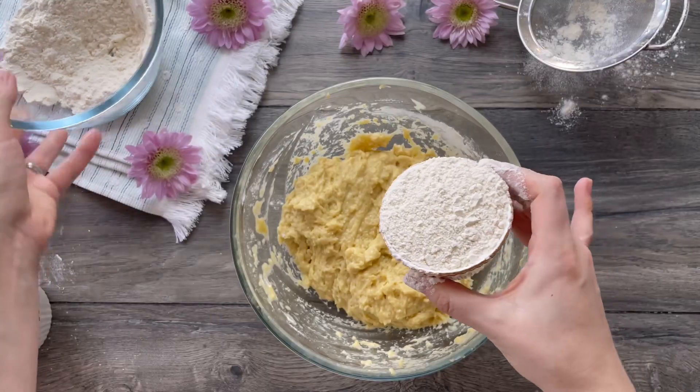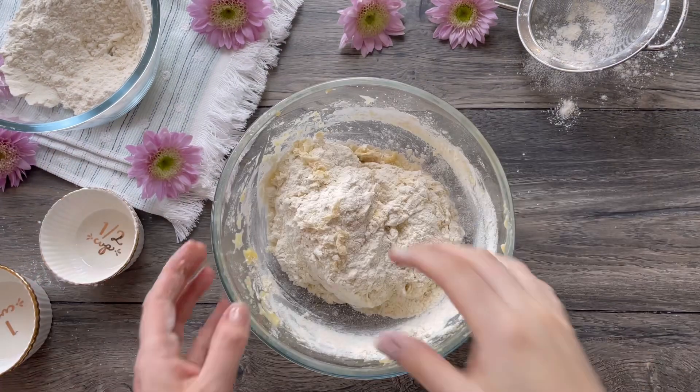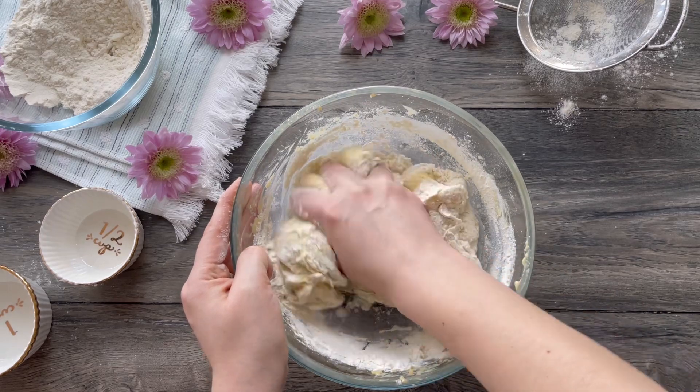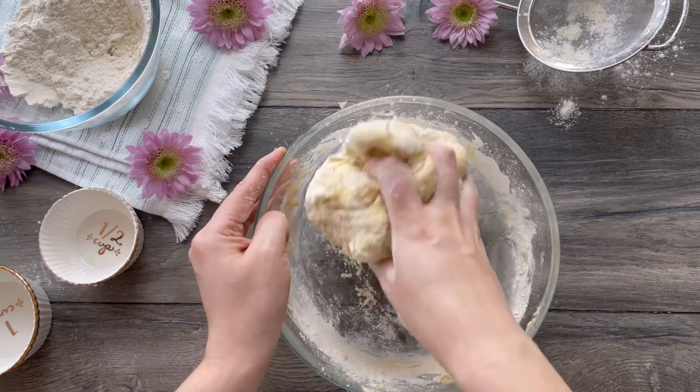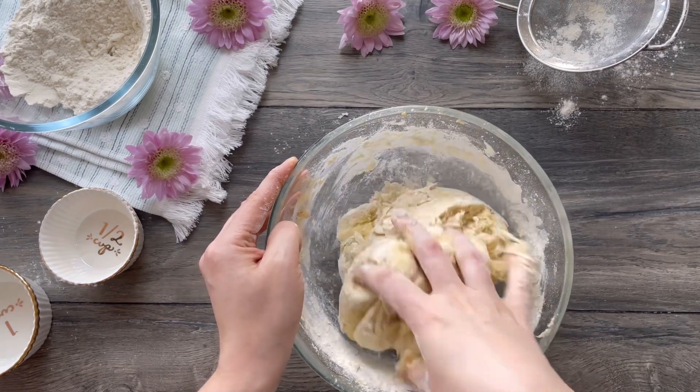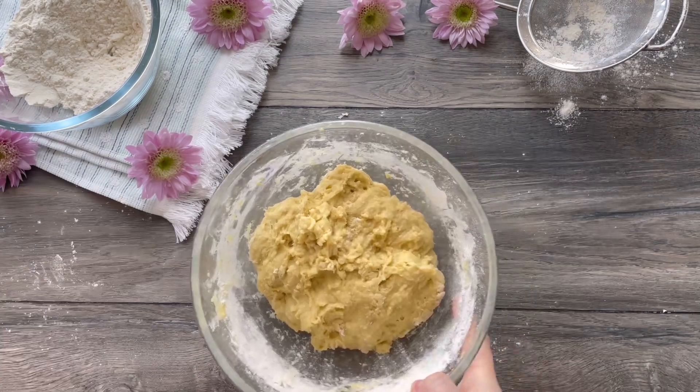Add in the last half a cup of flour and start mixing with your hand until the flour is well combined and the dough starts to come together. The dough will continue to be sticky, and that is normal.